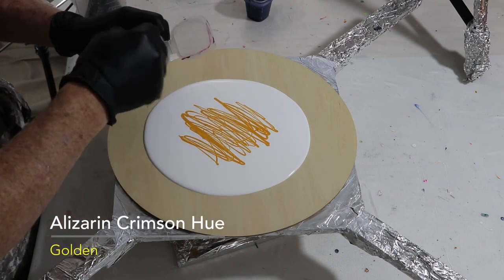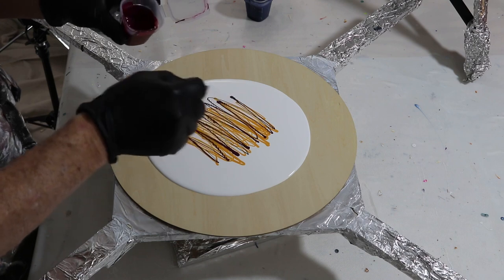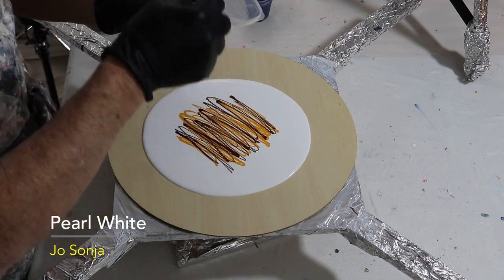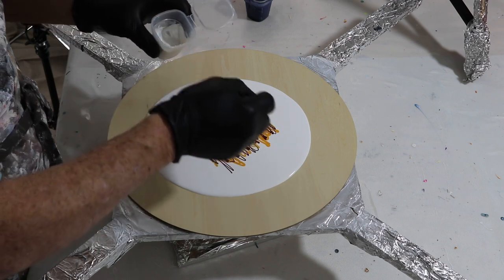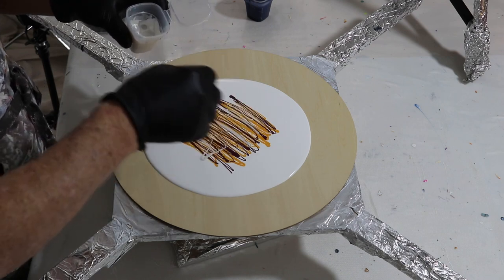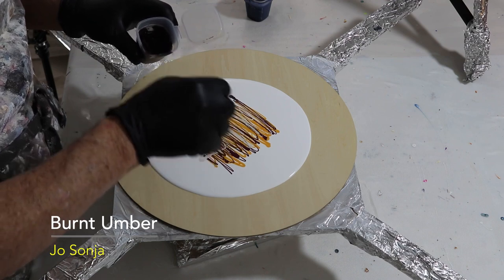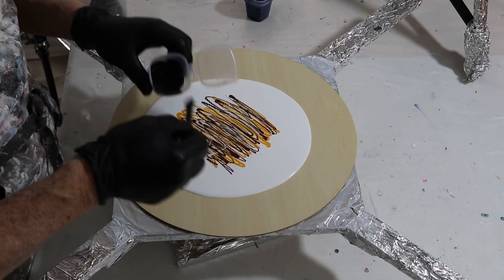This is Azurite Crimson Hue and it's a Golden paint — it's a beautiful crimson, and because of its opacity it blends really well with everything around it, so I really love this paint. Next is pearl white, which is a Jasonia product — as the name implies, it is pearl. Next down is going to be burnt umber, also a Jasonia product. All of their acrylic paints are heavily pigmented and work beautifully for this.